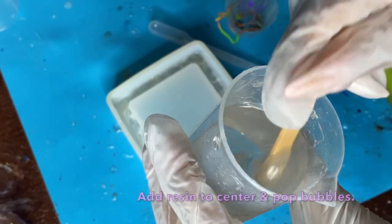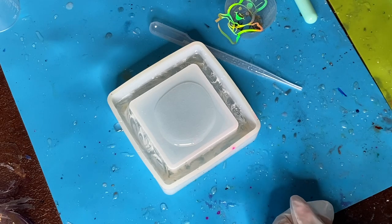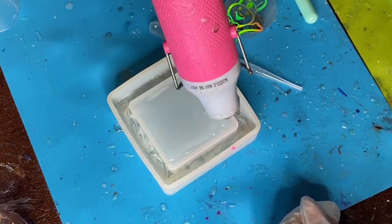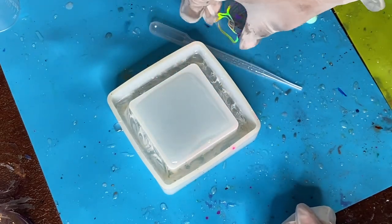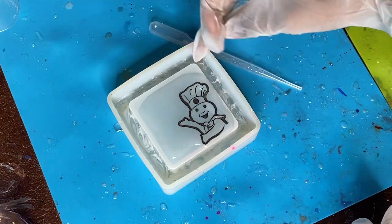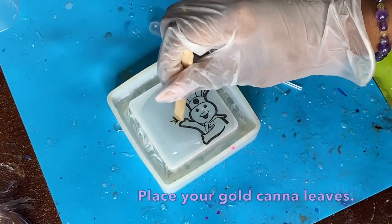What you see me doing here is prepping a little bit more resin, making sure all the bubbles are out — I let it sit for about five minutes before starting. I'm pouring just a tiny bit into the middle of this mold and spreading it out nice and thinly so the foil I'm about to place will lay flat. Once I get that thinned out with the heat gun, I'm going to take my foil and place it face down onto the mold into that resin.